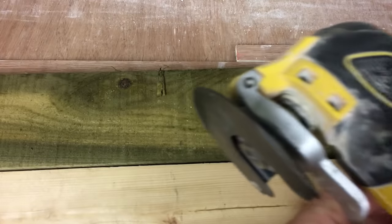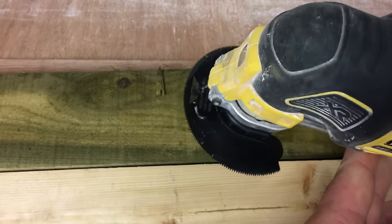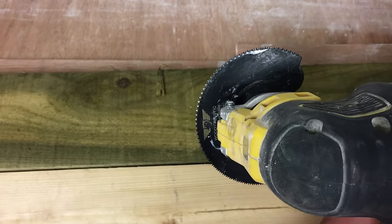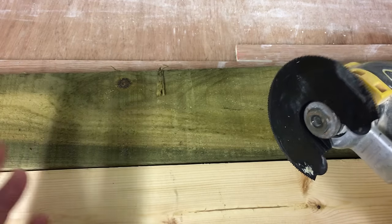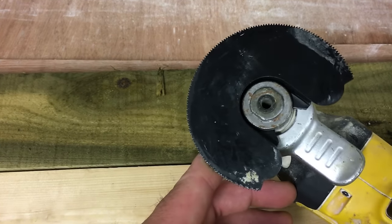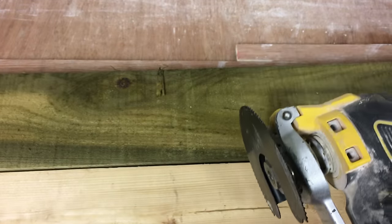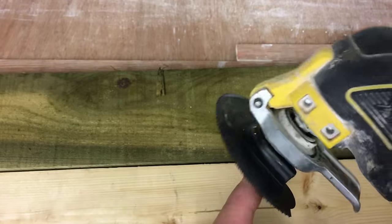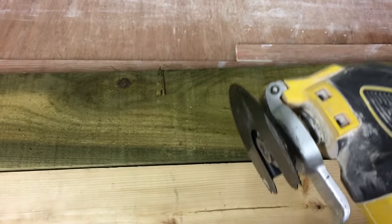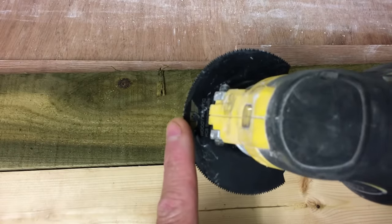There's another use that's really common for me: those terrible thin bath panels, the cheap plastic ones. They never fit, so this particular blade is great for cutting those. You run it along the really thin, flimsy plastic — these blades are so accurate that if you just take your time, you can cut some intricate shapes. This is the bath panel blade, in my opinion — it's just a great blade.